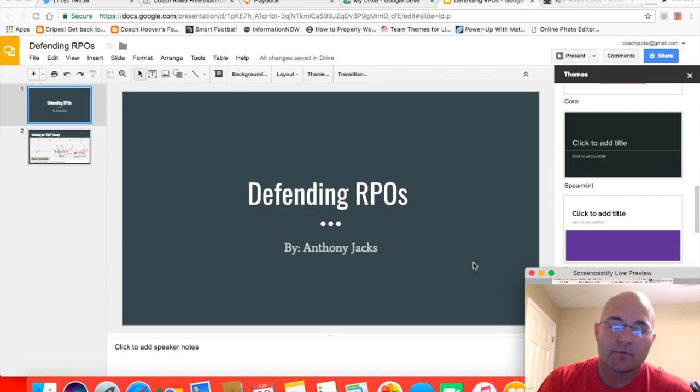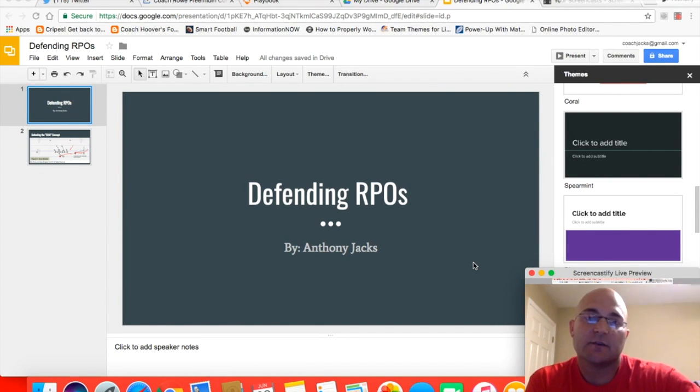Hey guys, Coach Jax here. I wanted to put a video out just to talk about defending RPOs. RPOs are the new rage — we've had some good conversations on Twitter lately. Of course, Coach Singleton and Coach Rowe just put out their new ebook, and guys, go check it out — it's only $9.99. I haven't saw a lot of things on how to defend RPOs unless somebody says play man coverage, and that can be a fix, but you don't want to get caught having to play man coverage all night long.